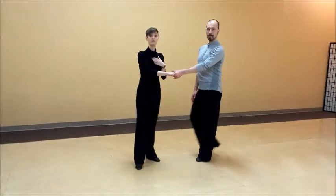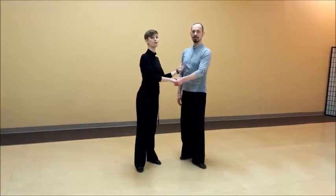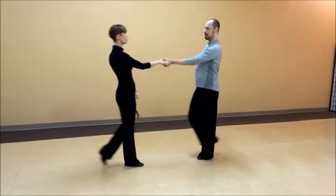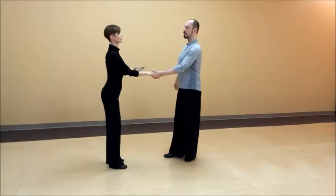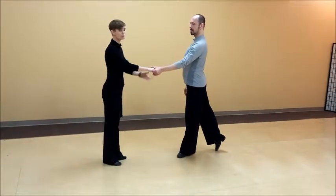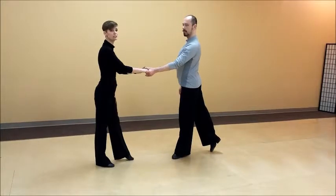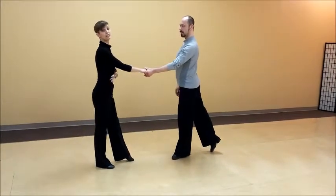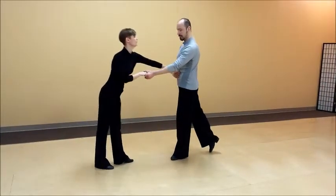It is the follower's job to really follow and respond to what you are doing yourself. So you don't have to push me to get me to go. What you want to make sure is happening is we have a nice connection. There is a little bit of tone in both our arms. We will feel in our own bodies that we have a connection between the hand and our center. The follower has that and the lead will have that.